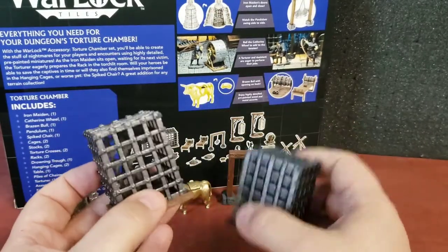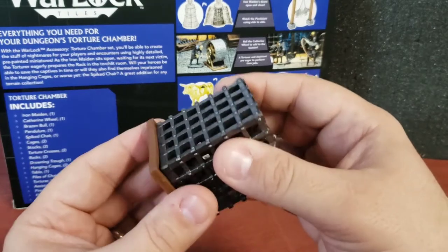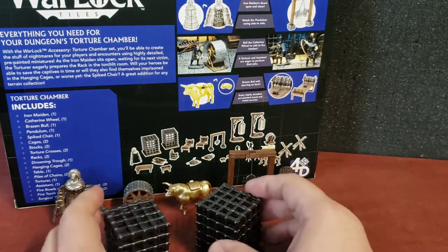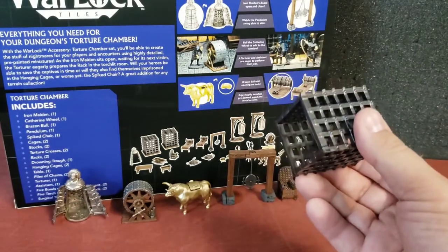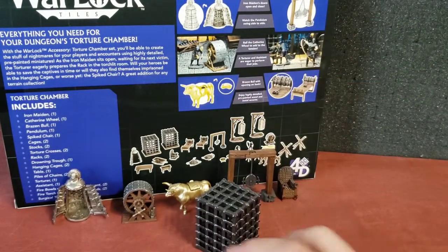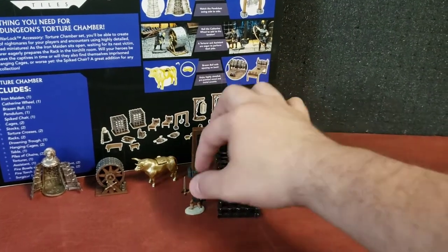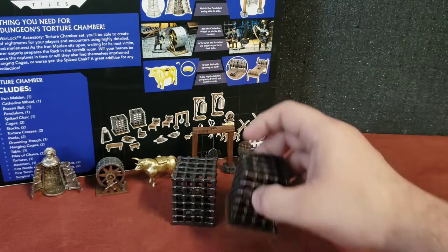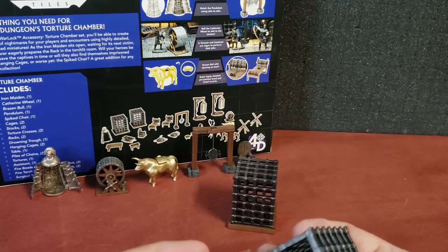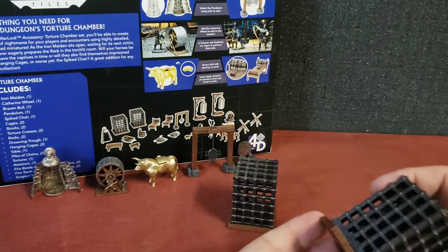Got a couple of cages. These things are huge, and what's neat is the floor pops off on both of them. These cages are pretty big — you could even use them as cells for prisoners, or perhaps have these cages drop from the ceiling. They are big enough to put a miniature in and capture them. I'll put this fighter right here and drop this cage on her — definitely big enough to hold her. The miniature is not included, but I just want you to see the size of the cage. I like the fact that you can actually put a miniature in them; it's just kind of cool from a utility and gaming standpoint.